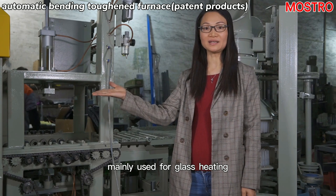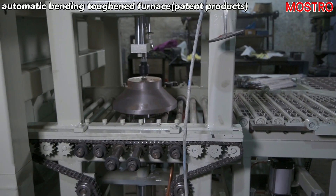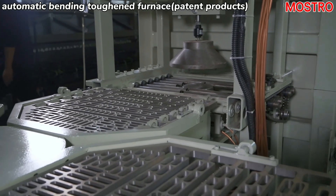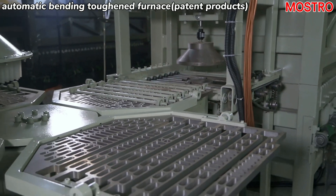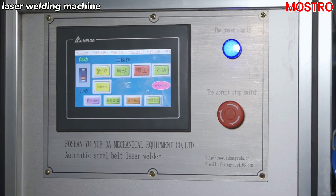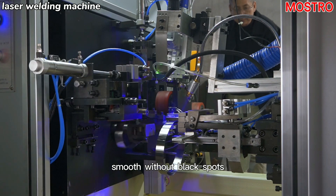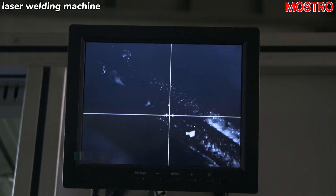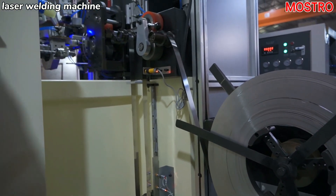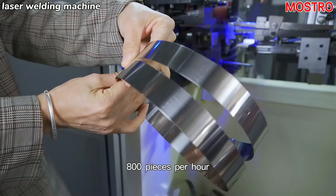Very useful for glass heating, firming, and tempering. The interface is very smooth, without glass defects. The capacity of this machine can be around 800 pieces per hour.